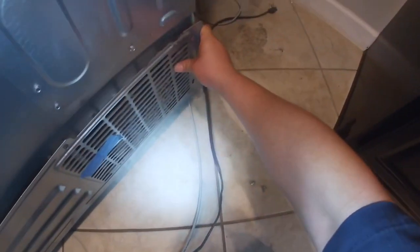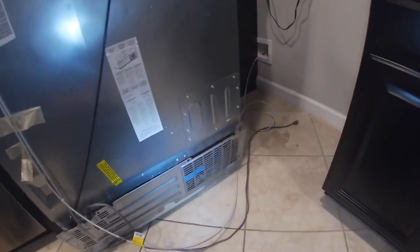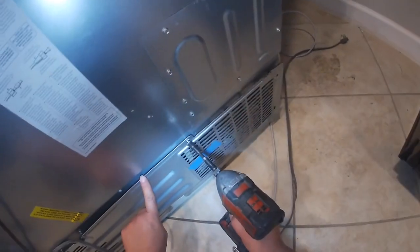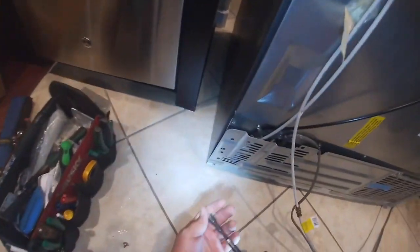Grab your bottom back panel and make sure you align it the way it was. Quick tip: go ahead and take pictures before you remove anything. Make sure those three male-to-female attachments are in place. If you don't put this back panel the way it was, the vibration may start making noise — so again, take pictures or record what you're doing before you remove or disassemble anything.